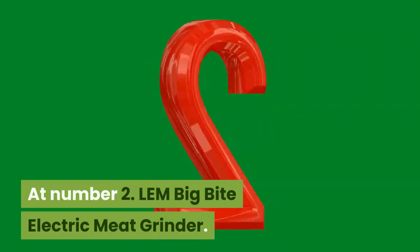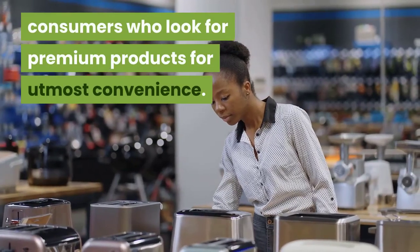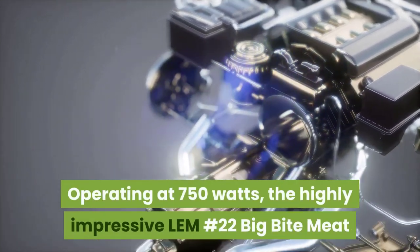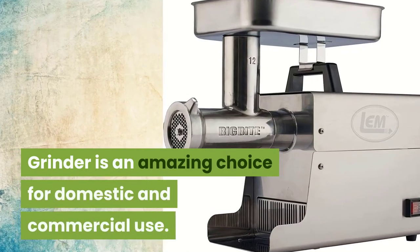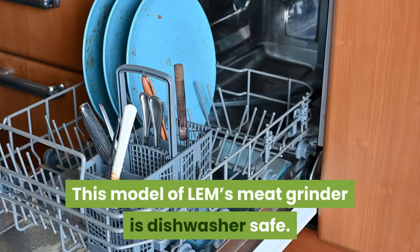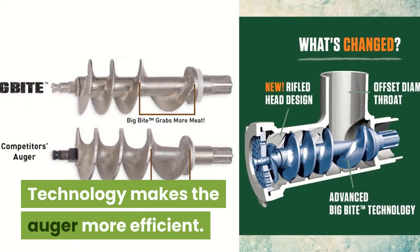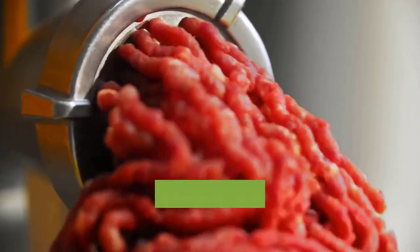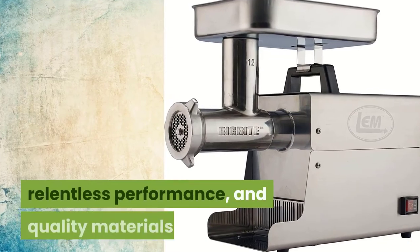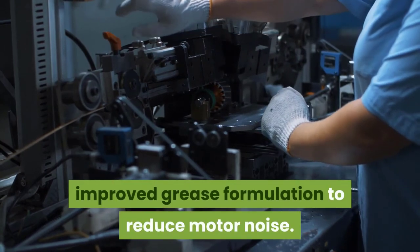At Number 2: LEM Big Bite Electric Meat Grinder. Kitchen appliances from LEM are probably made for consumers who look for premium products for utmost convenience. Operating at 750 watts, the highly impressive LEM Number 22 Big Bite Meat Grinder is an amazing choice for domestic and commercial use. It is made of stainless steel and is dishwasher safe. The company's patented Big Bite technology makes the auger more efficient. This meat grinder is designed for any individual looking for a heavy-duty machine to grind a whole deer. LEM set the focus on durability, relentless performance, and quality materials. It uses a permanently lubricated motor with improved grease formulation to reduce motor noise.